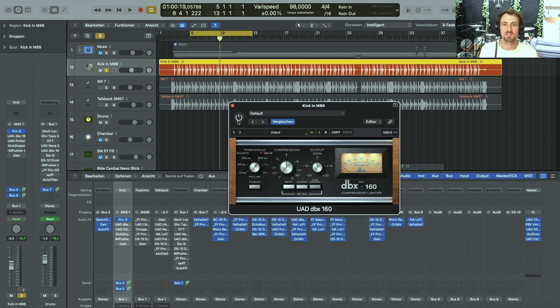The next plug-in I used was my DBX-160 compressor. I use this compressor all the time on kicks and snares because I really like the characteristics of its tone on those instruments. In this case, I didn't use quite a lot of compression — I only dialed it in slightly. But I really like what it does to the sound.